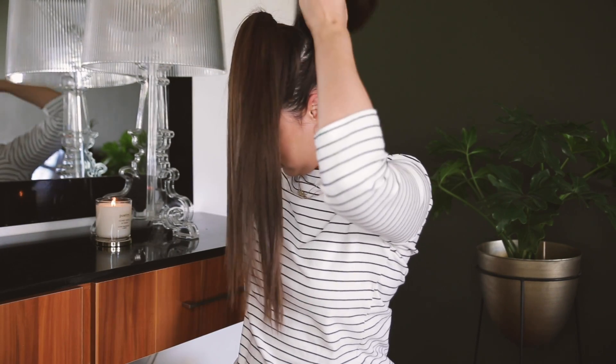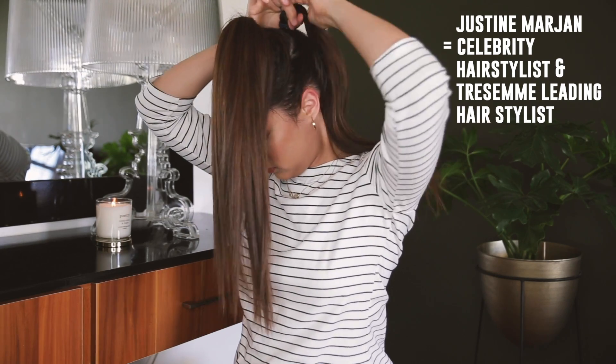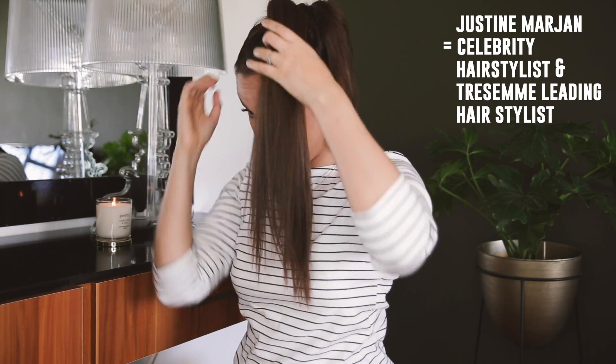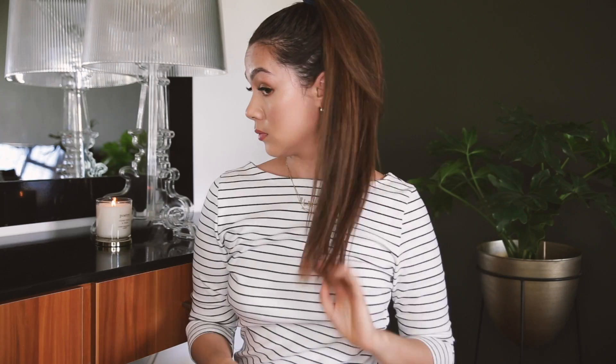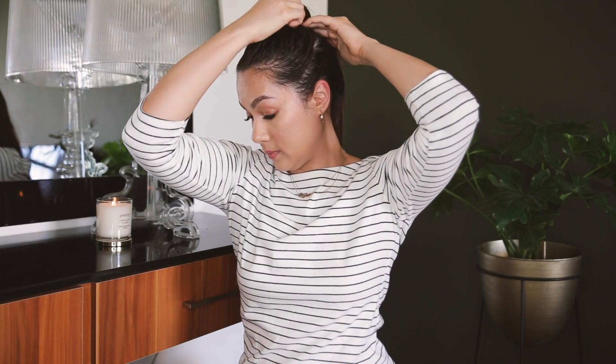This two pony trick is actually something Justine Marjan taught us at New York Fashion Week — it's her go-to way to make a high ponytail a lot more manageable. Then we're going to take a section of hair and just wrap it around the hairband, securing it with a bobby pin.